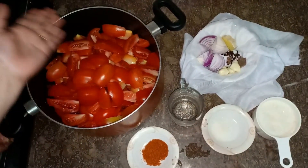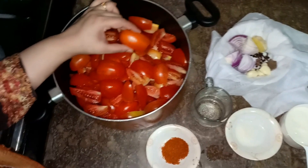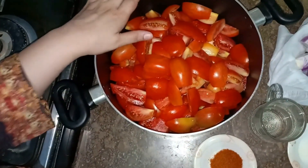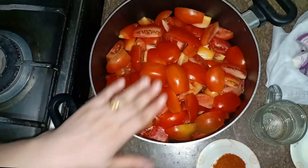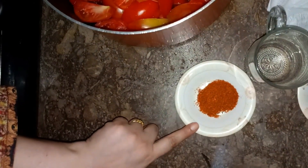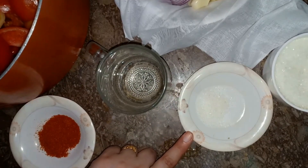You can make the ketchup with tomatoes. You will need to take 2 kg of tomatoes, 1 teaspoon of powder, and 1 teaspoon of vinegar.